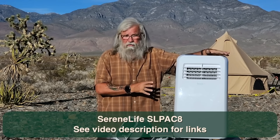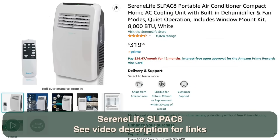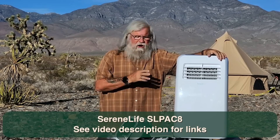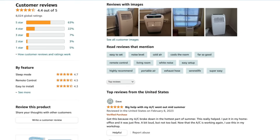Why I chose this one was the price. The full retail is $320, and I got a $30 off coupon — pretty easy to find on Amazon — so I only paid $290. There are essentially 20,000 reviews on this, and it's 4.4 stars. With 20,000 reviews, it seems to be a pretty solid machine.